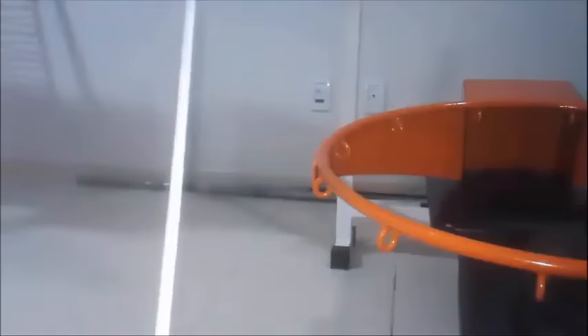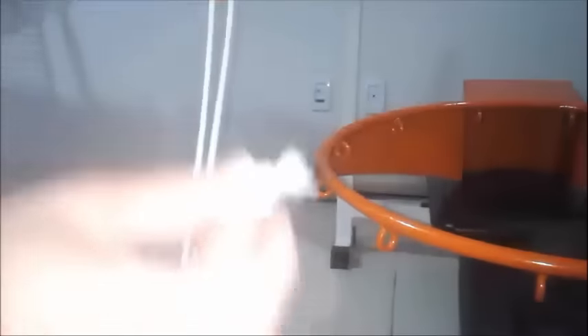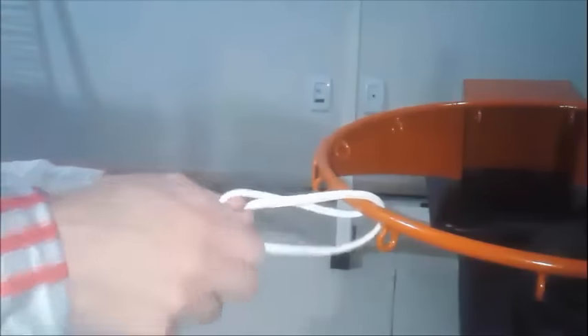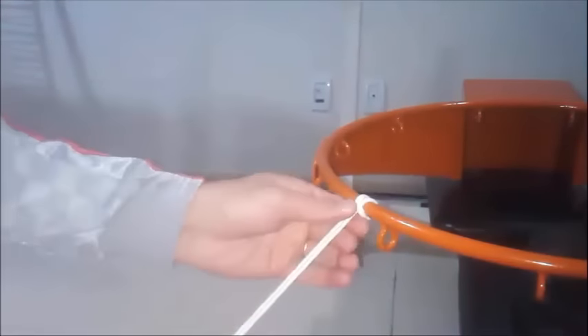Well my friends, first of all, we need to pair the ends of the string. And we're going to do this kind of tie. I'm going to do one more.